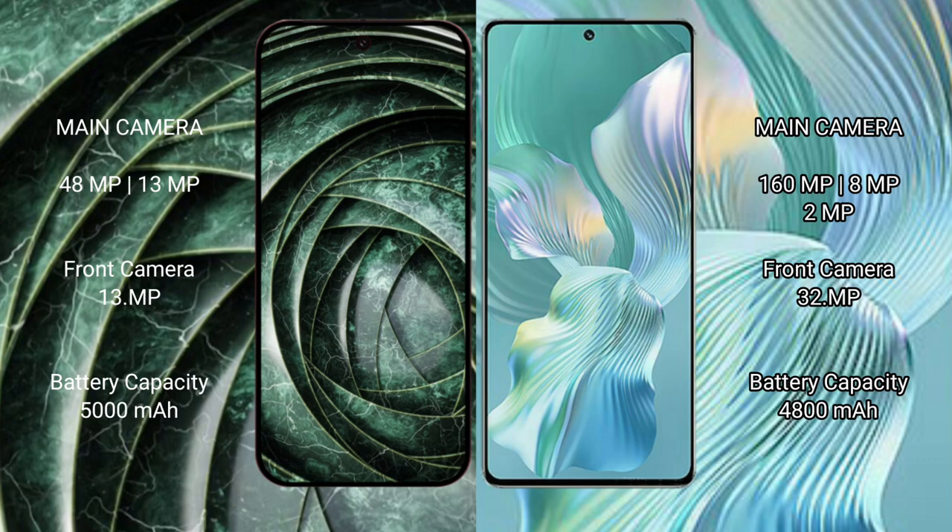The Google Pixel 9a has a 5000mAh battery with 18-watt fast charging support. The Honor 80 Pro Flat has a 4800mAh battery with 66-watt fast charging support.